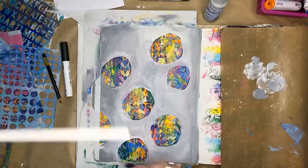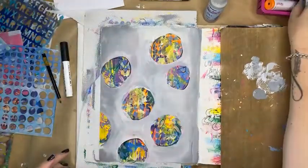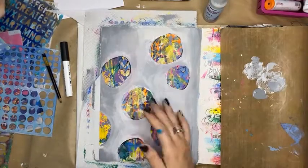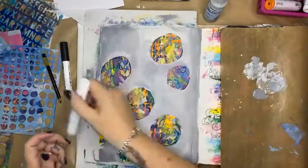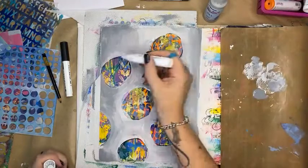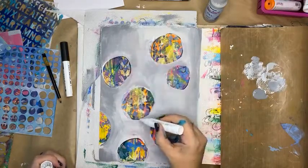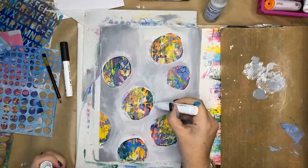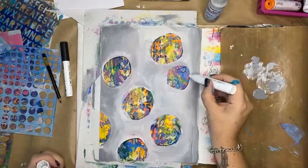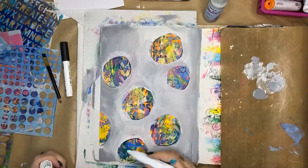Before I do that, I want to use a white paint pen to do a few little highlights and sharpen some of these edges up — totally winging it here. It's not totally necessary because I'm going to cover it up anyway.